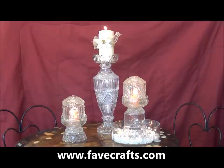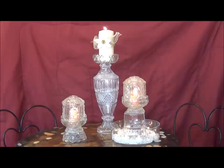This is Carolyn Wainscott, and today on www.favecrafts.com, I'll be showing you how to recycle lamps into these beautiful, elegant candle holders.